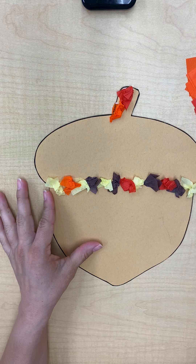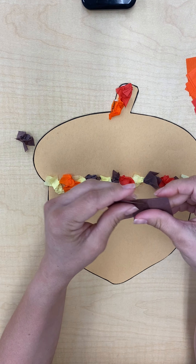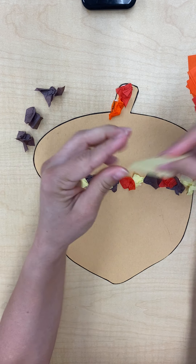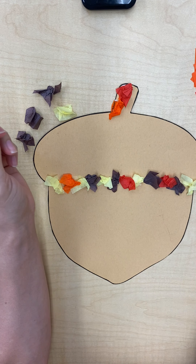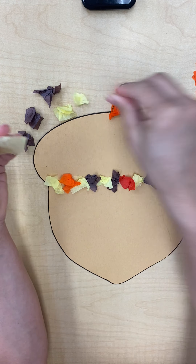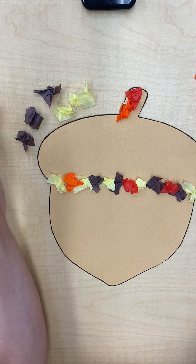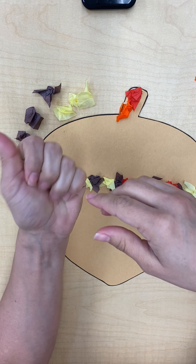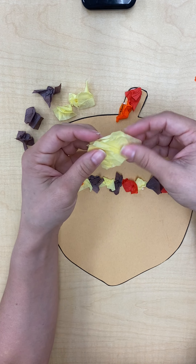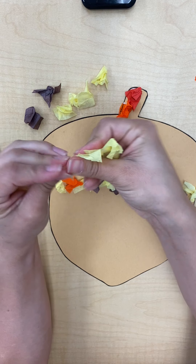Now we're just going to fill up the rest of the spaces. I'm just going to squish a bunch of them first so they'll be ready for me to just glue them. Make sure when you guys are squishing them, you squish them one at a time, because if you squish a big old pile of them, then you're going to waste them. We want to use them individually, all by themselves.